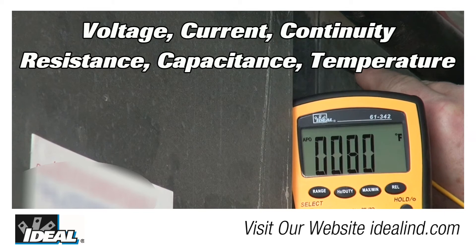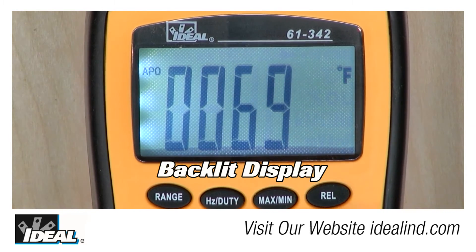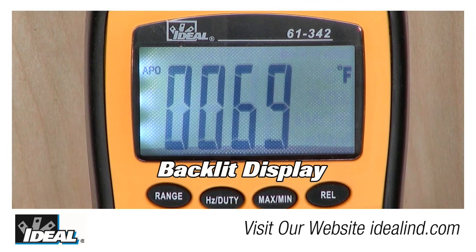The large LCD display is easy to read and is backlit for dark environments, and the testers carry a two-year limited warranty.